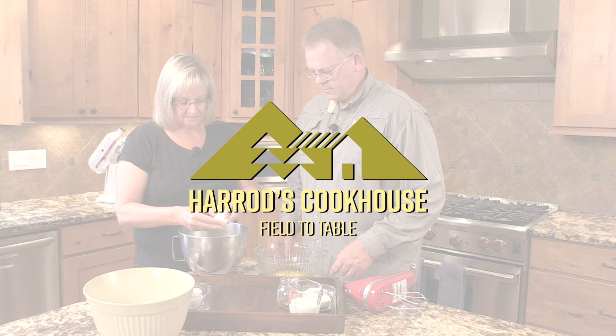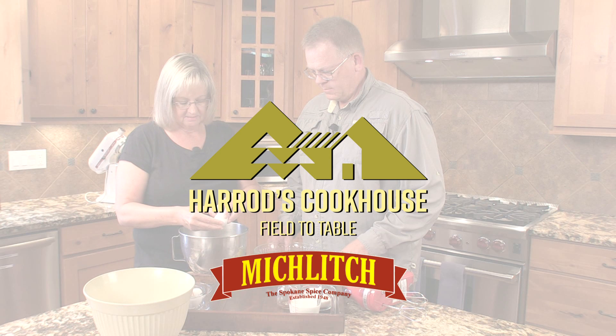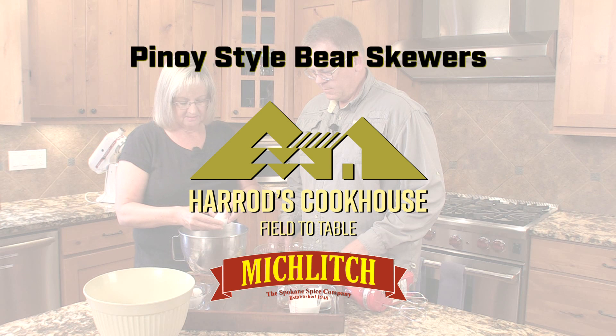It's now time for another Harrods Cookhouse recipe, brought to you by Miklitz, the Spokane Spice Company since 1948. Today we are making Pinoy-style bear skewers.